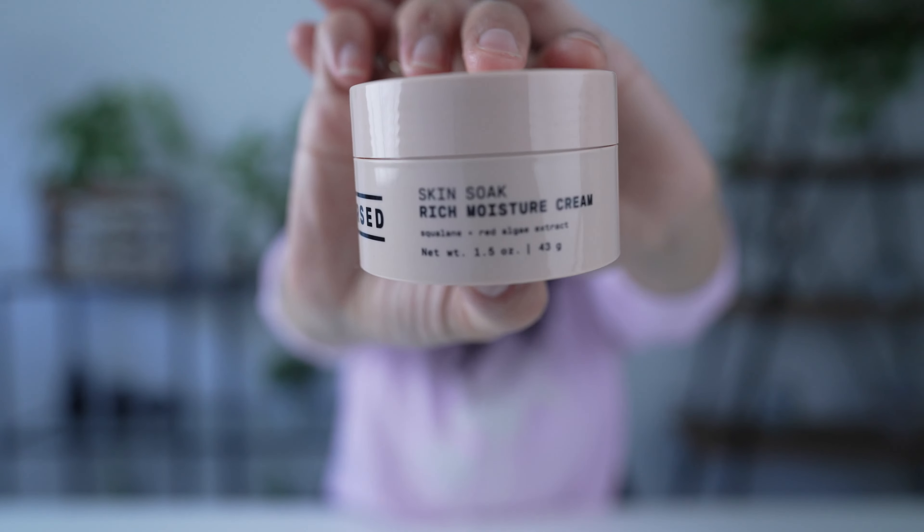I definitely give it an A-plus. After using the mask, what I usually follow up with — also at night, once a week — is the Versed Skin Soak Rich Moisture Cream. This is $17.99 as well, available on the Versed website and at Target, and comes in a 1.5 fluid ounce container. It keeps skin nourished and hydrated while fending off signs of aging — rich but not greasy.